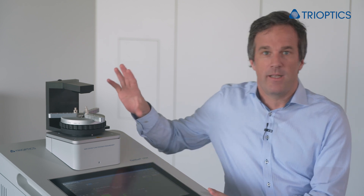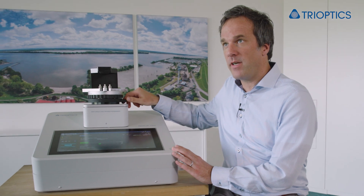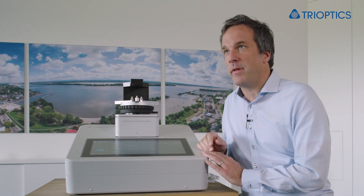As an addition to the OptiServe LTM, we are now excited to introduce Lens Gauge, the award-winning measurement cell. Basically, Lens Gauge consists of two glass plates — one underneath the sample on a slider and the other one on an arm above the sample. In between, we can place the sample under test.